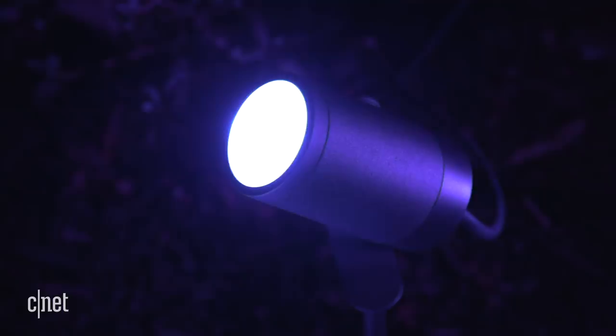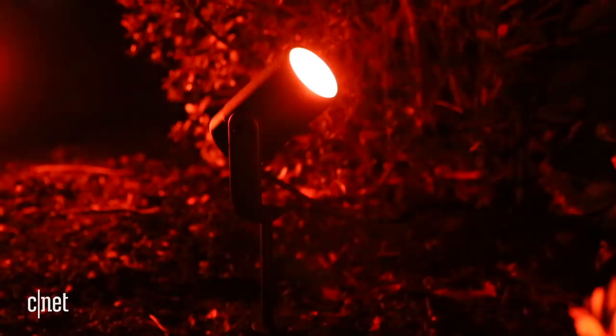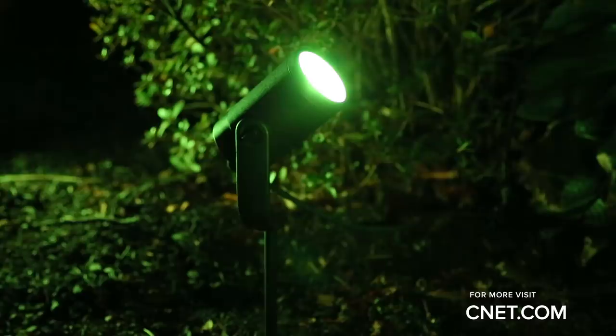Meanwhile, a one light Kala starter kit with the power supply costs $130, with additional lights selling for $90, so none of these are cheap. Worse yet, neither of them come with the Philips Hue bridge, which is mandatory to control them. Unless those prices come down a bit, color me a little bit unimpressed.